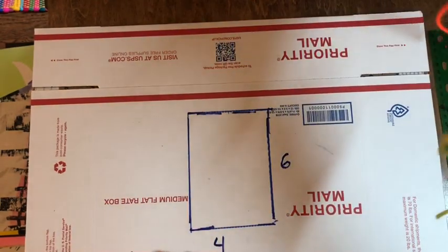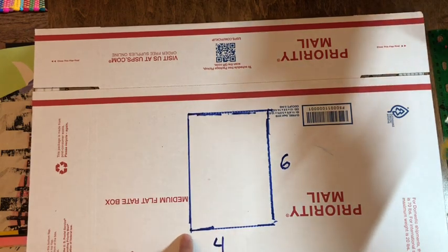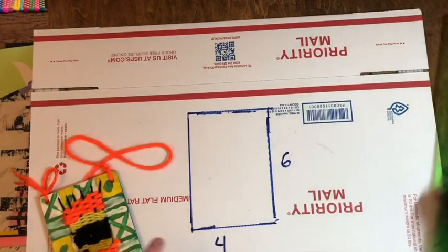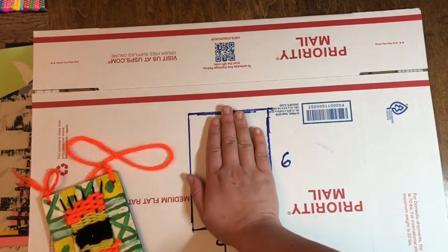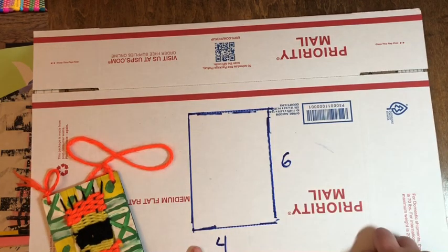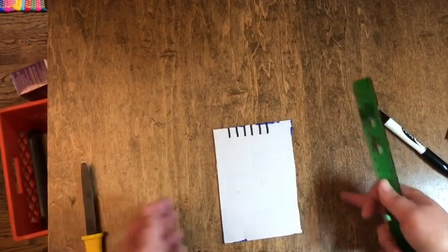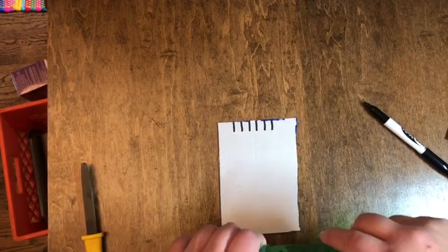I'm taking just an old box from the post office and I'm going to draw a rectangle on it. This rectangle is four inches across and six inches tall. You don't even have to measure — you can approximate. It should be about the size of your hand. Go draw a rectangle on there and then cut it out. Now my cardboard is all cut out — I used a knife. You can use a knife with your parent or scissors.